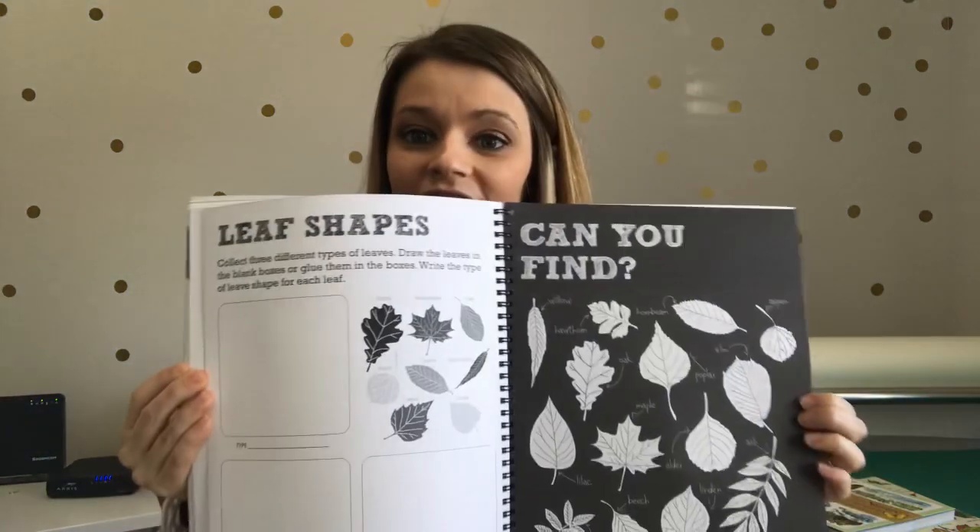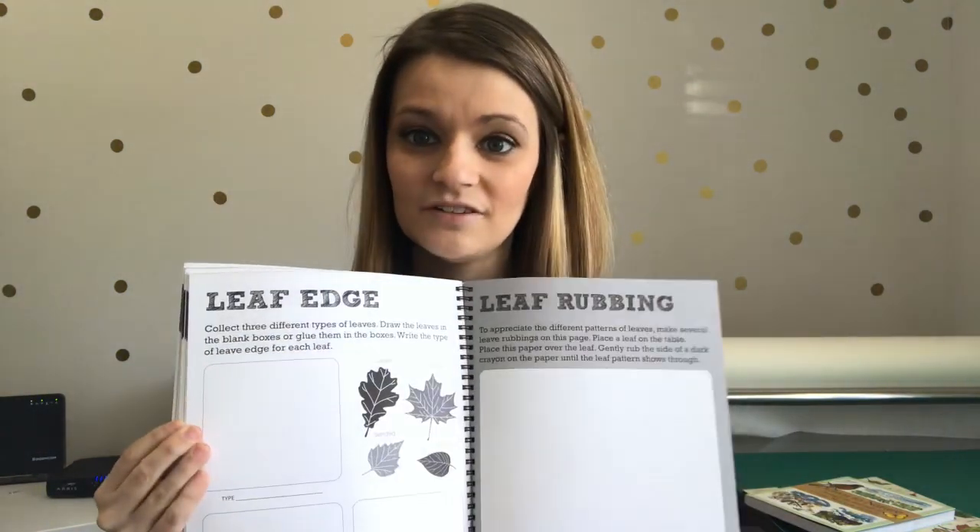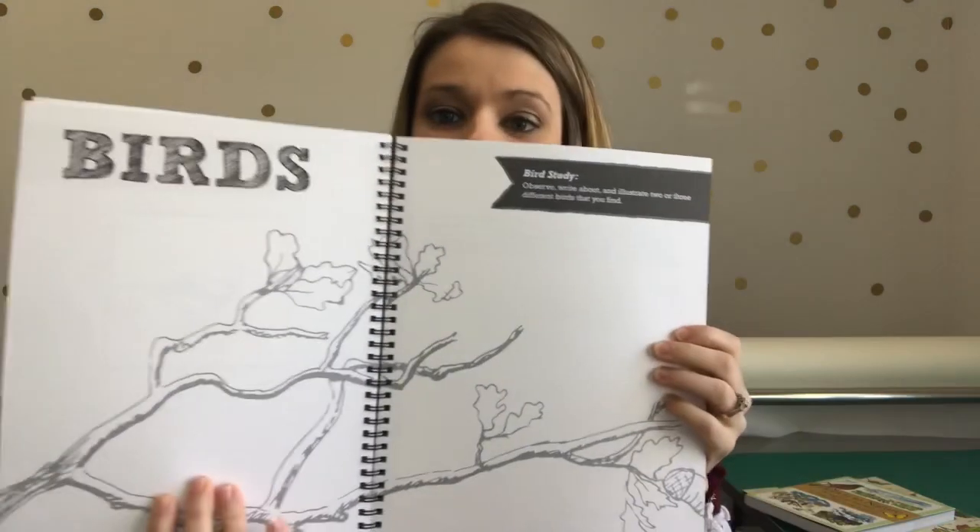As far as journals themselves, I've used both of these. The one he uses now is just a blank notebook from Amazon — you get three or four of them for under $10. He started with a nature notebook from The Good and the Beautiful. I really liked how The Good and the Beautiful did this one; they have really pretty pictures and things to coordinate with nature journaling. It was definitely a good buy.